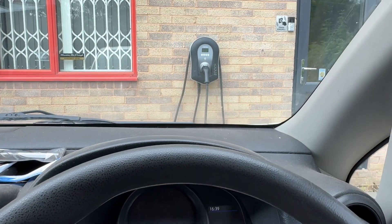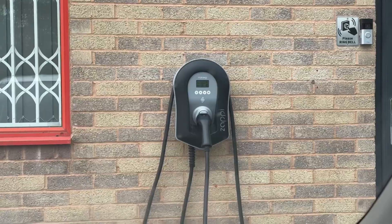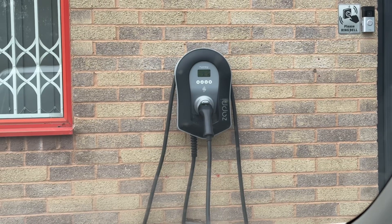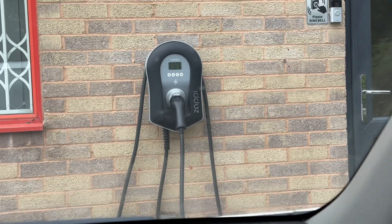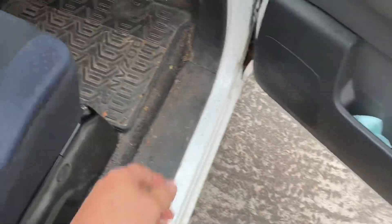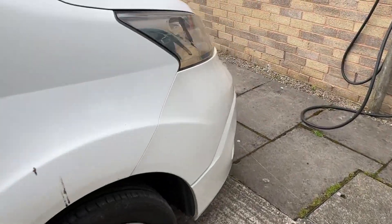I'm in my ENV200 and at work I had this installed, which is a Zappi, but it's tethered. I bought it used because it was cheap, but it's tethered, which is fine for the Renault Zoe because it's a Type 2. But of course, Leafs of this generation and ENV200s are in fact Type 1.